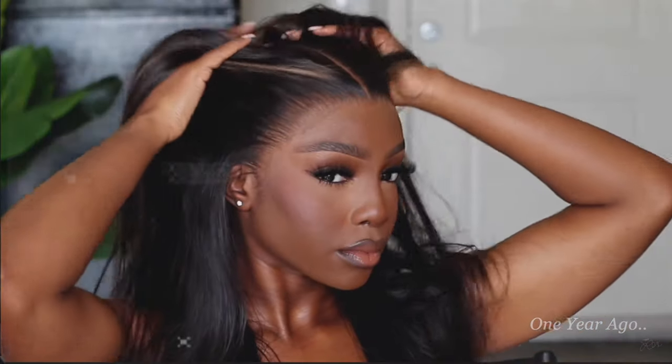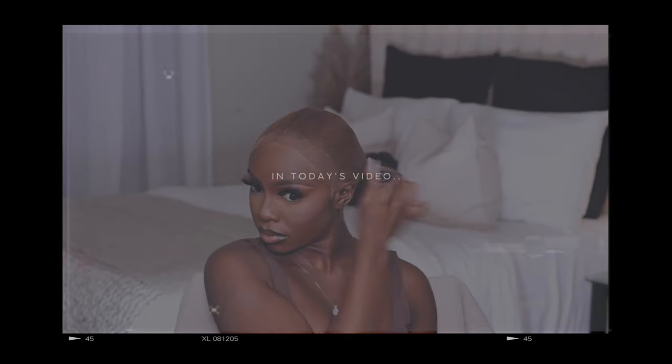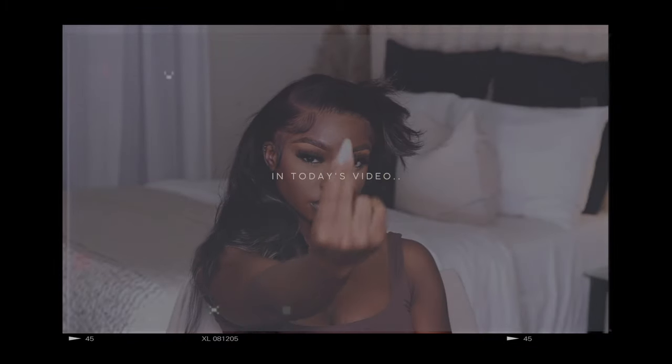Hello, hello my beautiful babes! It's been a whole year and a decade since I made a wig install video — can you imagine? So it's only right that I come through with another tutorial for my girls, and there's no time for the long talk today. Open up your notes app so that we can get started.